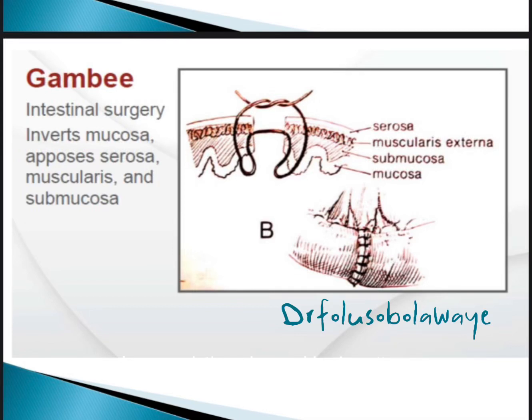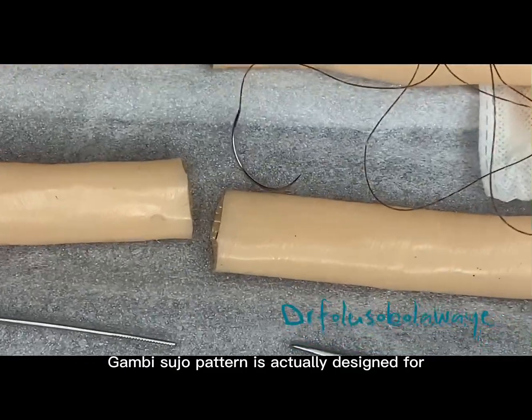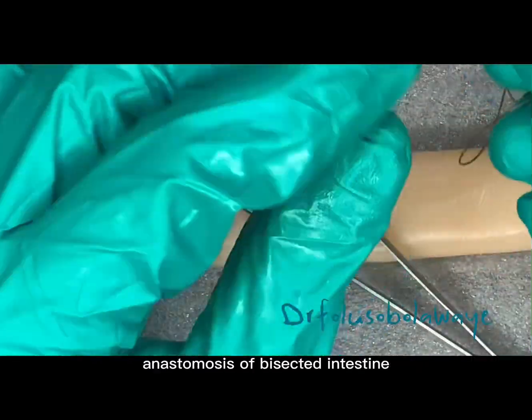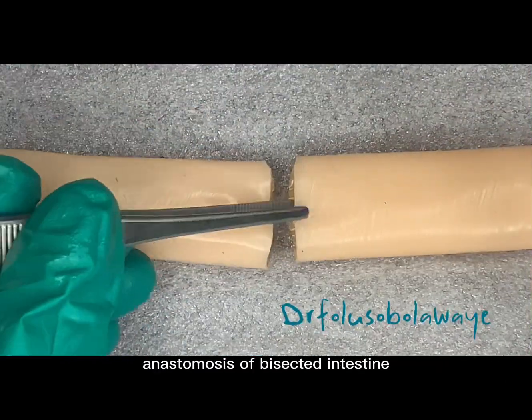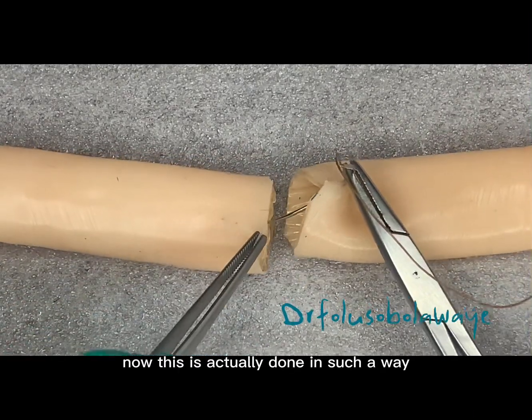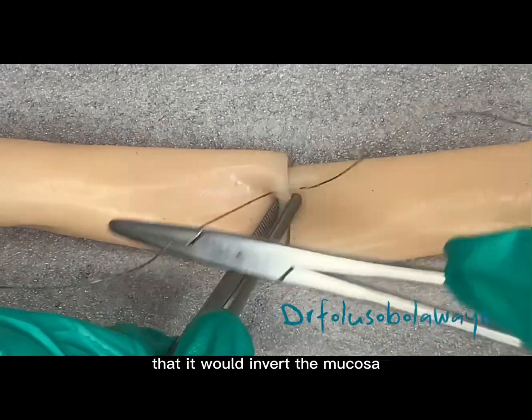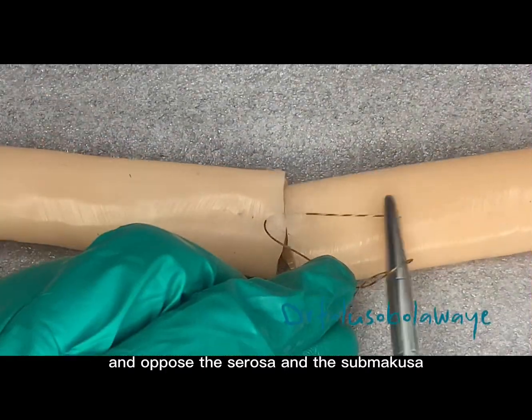Let's make the Gambee suture pattern. The Gambee suture pattern is designed for anastomosis of resected intestine. It is done in such a way that it would invert the mucosa and oppose the serosa and the submucosa.